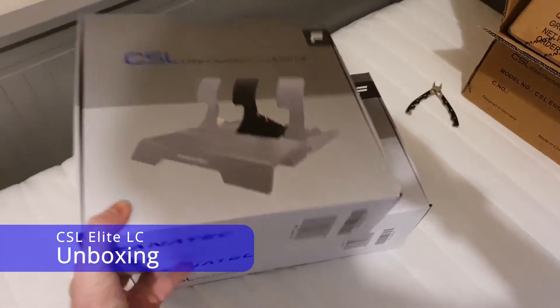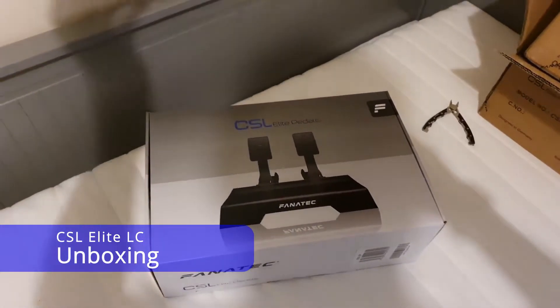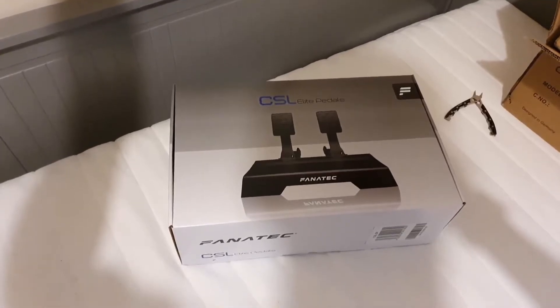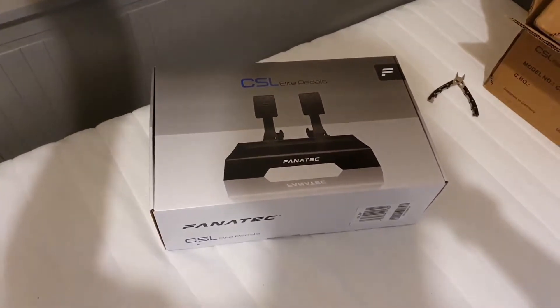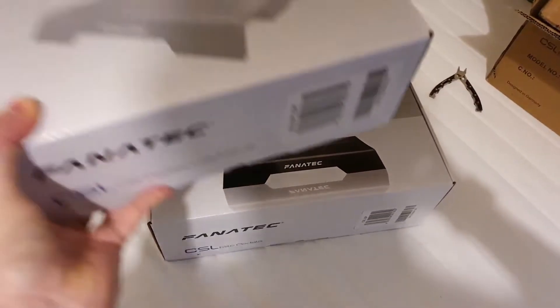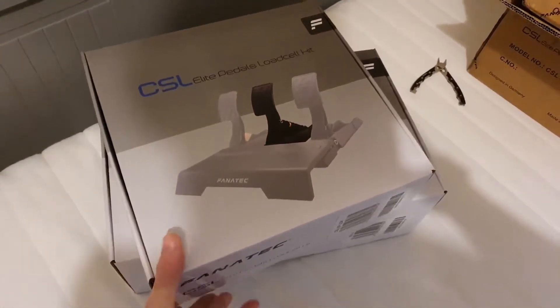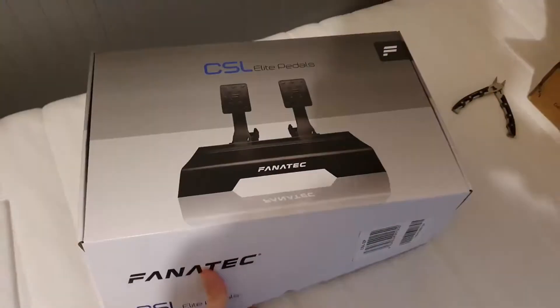The CSL Elite kit comes in two boxes. You have the Elite pedals, which are the clutch and accelerator — or if you didn't have the LC kit, just the brake and accelerator. And then the separate box is the LC pedal, the new brake pedal.